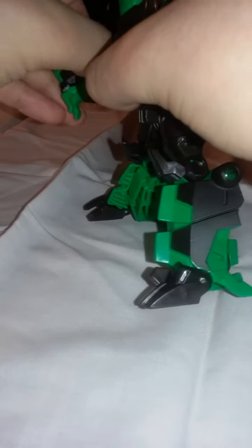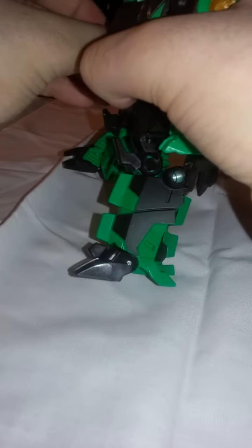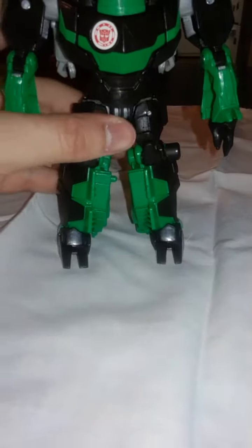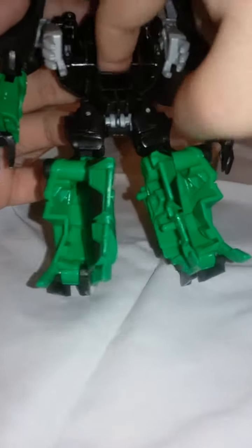Move the feet forward, then take the arms and rotate them around. Take the hands on the inside and push them out. Do the same for the other arm and pull it out. Then for the head, take the head and pull it down — there's a hollow part right here where the head folds in.